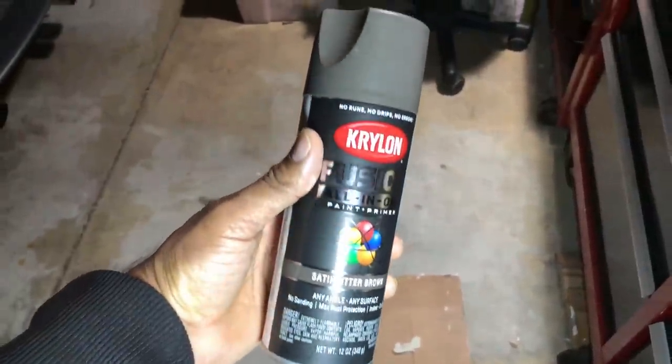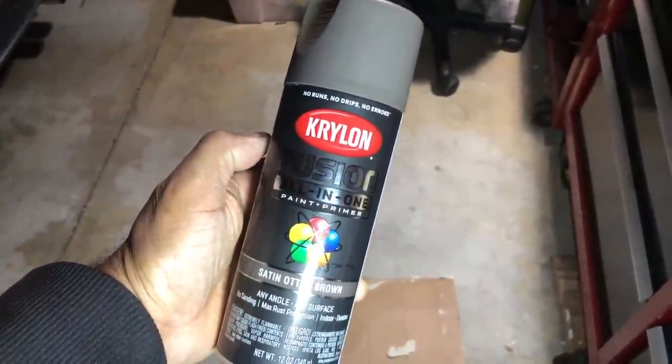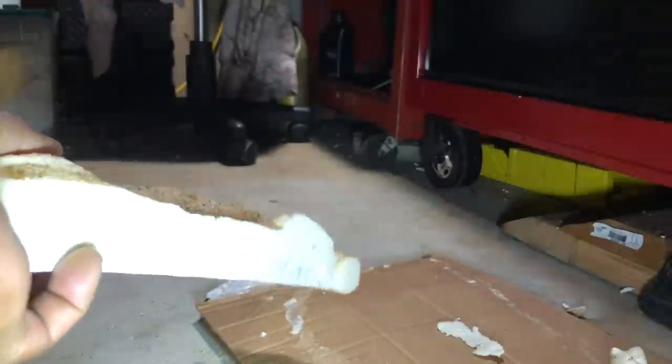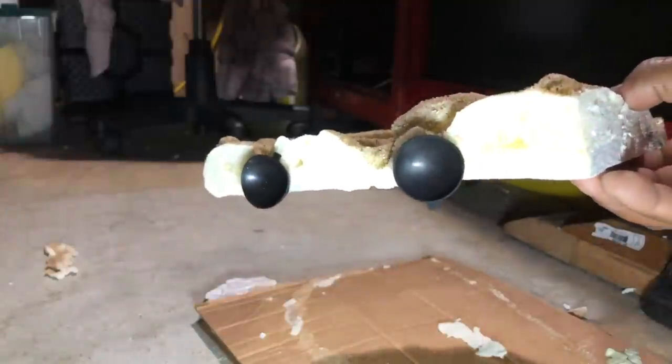If you wanted to paint it, you could. If you are going to paint it, I would recommend using Krylon Fusion — all the research I've done indicates that's the safest paint to use for aquariums. Then I attach some suction cups so that I can stick it against the glass so that it stays in that area. You can use silicone or glue — I used glue, let that dry, and then stuck it right on the tank.